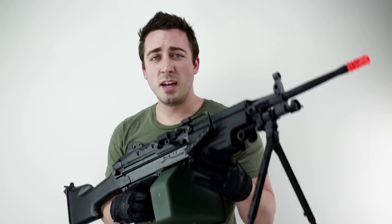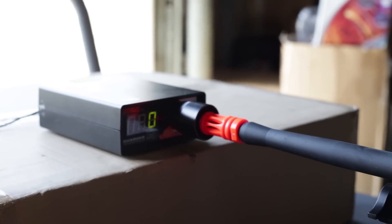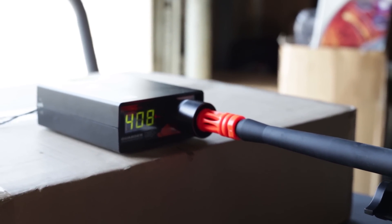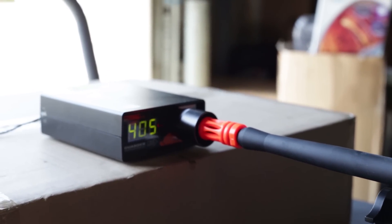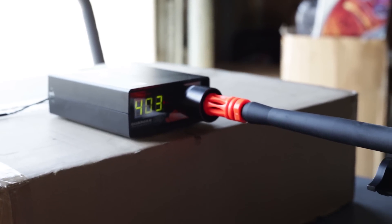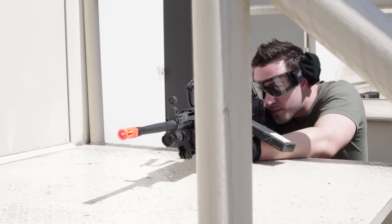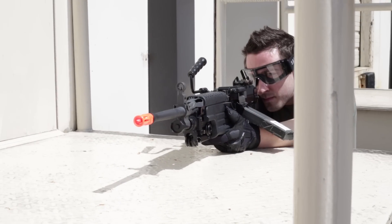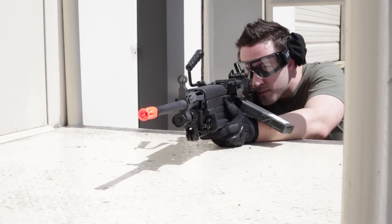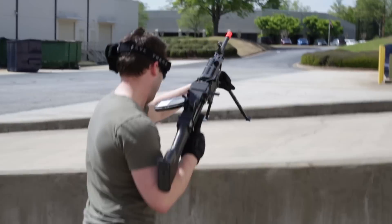Let's take this thing to the range and see how it performs.